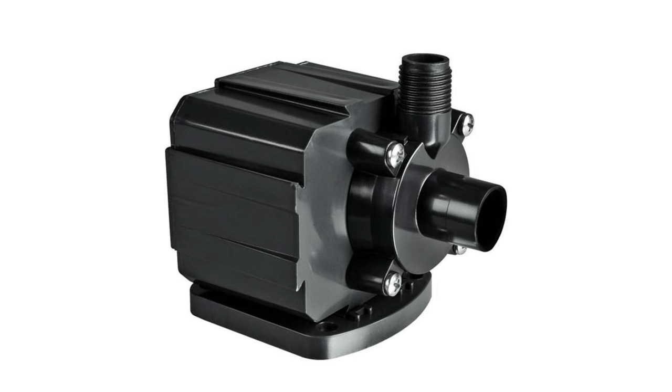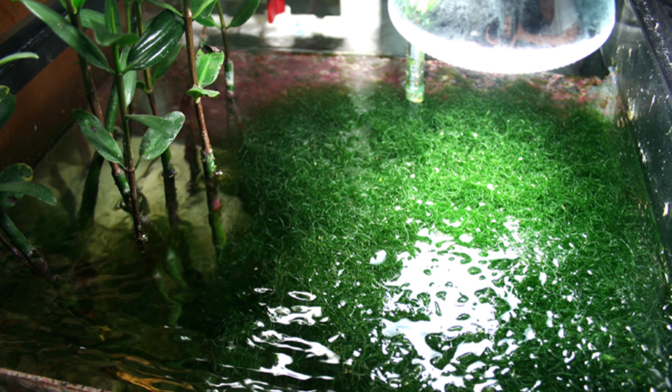Tip 1: Provide sufficient flow through the reactor with a strong enough pump. You can record flow by timing how long it takes for the outflow to fill a known volume. Tip 2: Don't have the reactor draw water from a refugium with macroalgae. This will compete with Chaeto in the reactor. The elevated dissolved oxygen and lower available elements and nutrients will stunt the algae in an algae reactor.